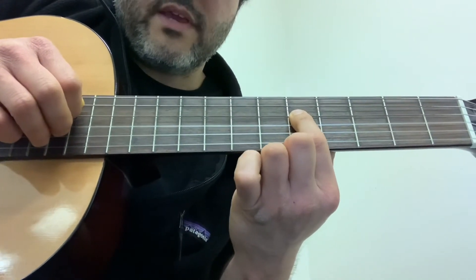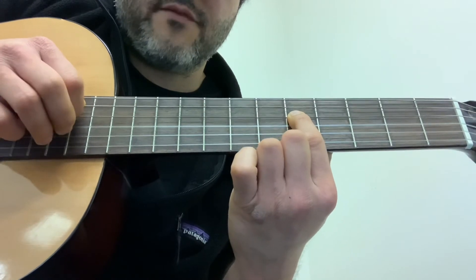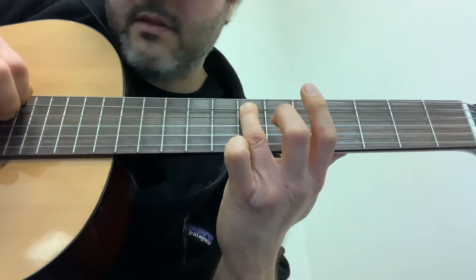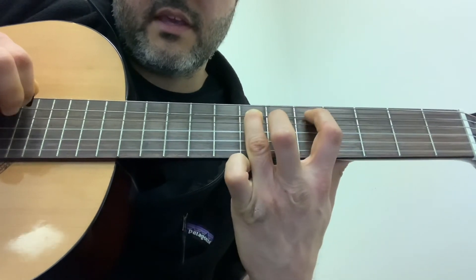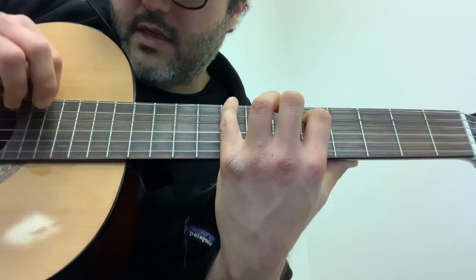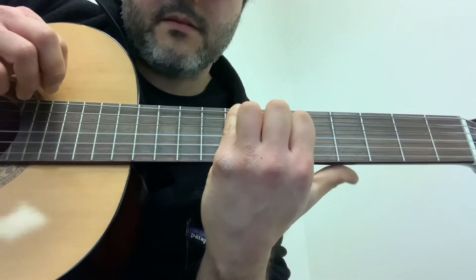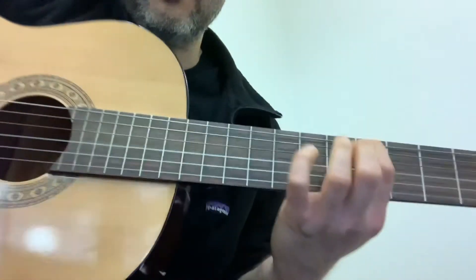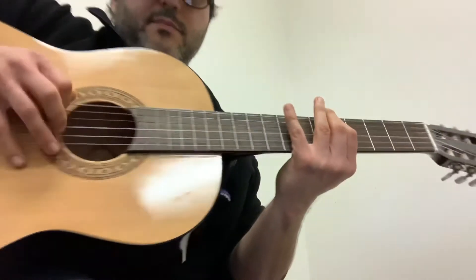We start on D string, fifth fret. Ring finger, go up to A string. Index finger, fifth fret, A string. Pinky, eighth fret, low E string. And index finger, fifth fret, low E. So it'll sound like this going up and down.